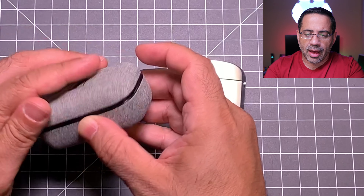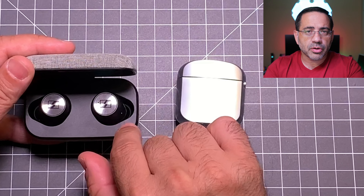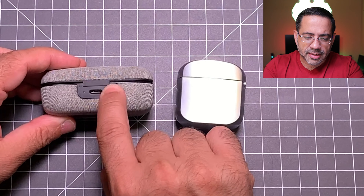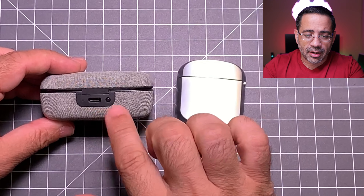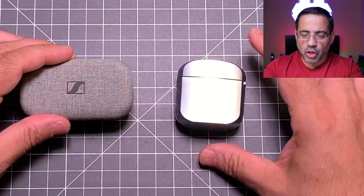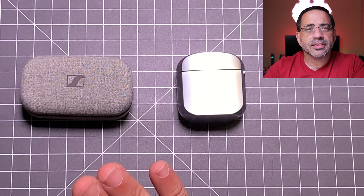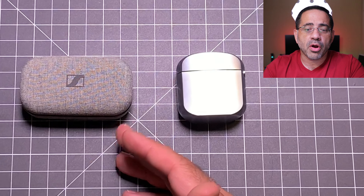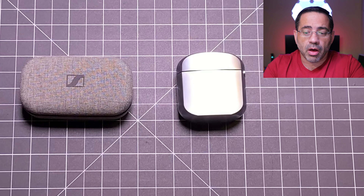Now as we take a look at the cases themselves, you'll notice there's a dramatic difference between the two. The Klipsch T5 outclasses the Sennheiser in appearance. This beautiful stainless steel case — as we open it up, you'll see your earbuds. The neat thing about these is that placement doesn't really matter; left can go on the left or right, or vice versa, because it will charge either way. You also have a 3 LED indicator showing battery life, and the case holds the buds magnetically. It's also sealed magnetically and uses USB-C — just a great looking case.